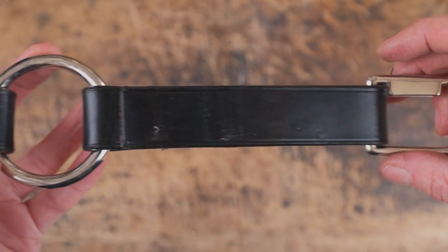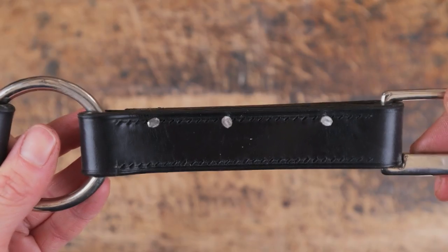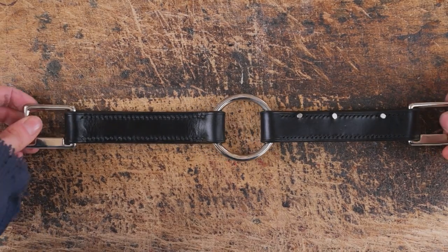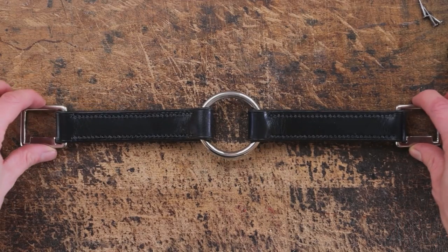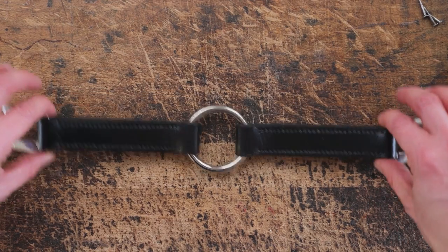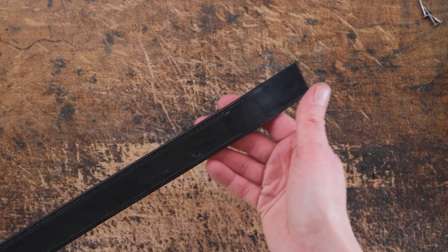So once you finish stitching your first jowl, we can then tack on the second jowl and start stitching that. You want to make sure that both your stop squares are facing the same way before you do any stitching, because that is going to be a bit of a pain if they're not. So once you have stitched the other one on, we can then get back to our noseband and we are going to skive the ends to nothing.